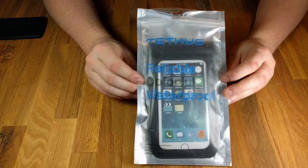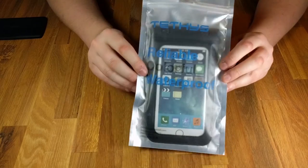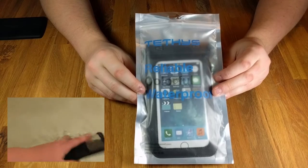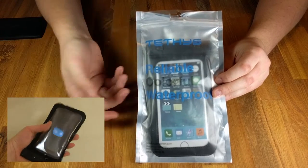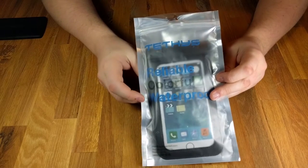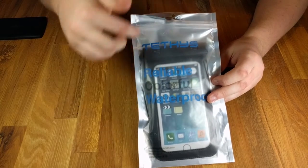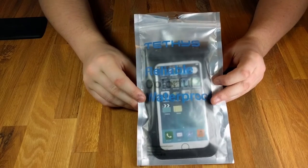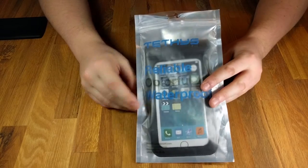I'm going on a tropical vacation in spring, so I wanted something that would allow me to take underwater videos. I thought this would be a great option. We're going to do a quick unboxing — or unbagging, I guess — go over what's included, how I like it, and maybe give you guys some test footage of how it works underwater. Let's get started.